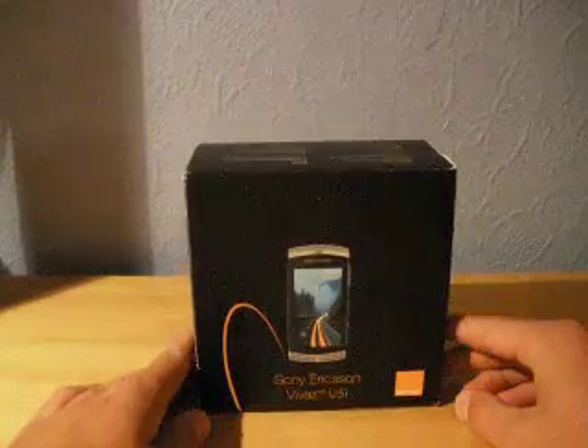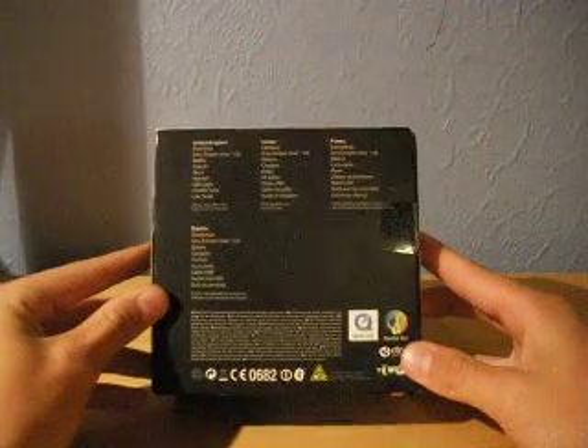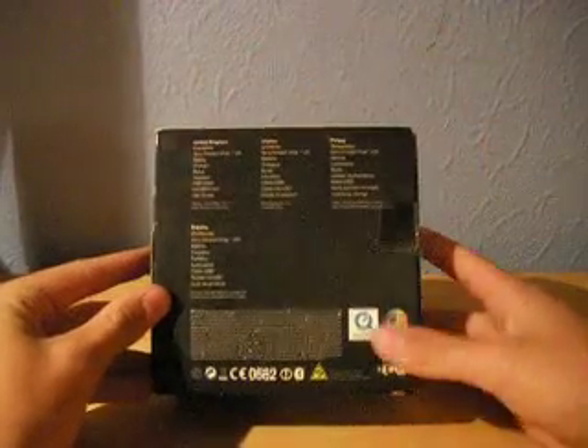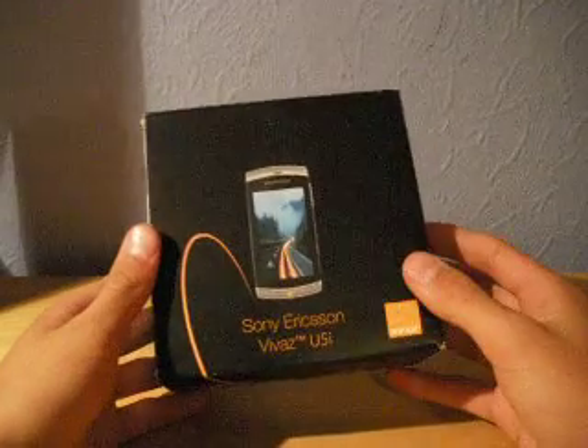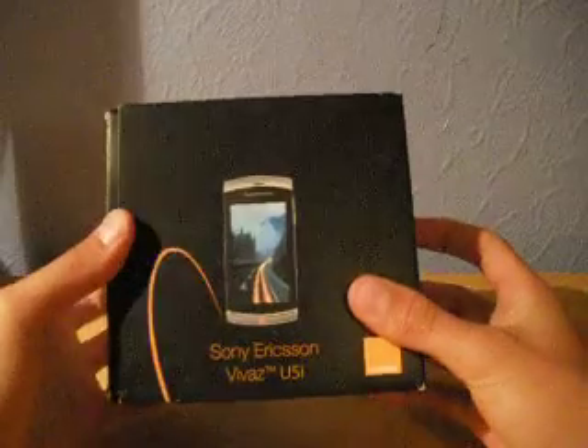Hi, this is Channel SBL and today we are doing the unboxing and review of the Sony Ericsson Vivaz. Here we have a Vivaz borrowed from a nice woman that has let us look at this today. It is from Orange, as you can see, so the black box that slips off.